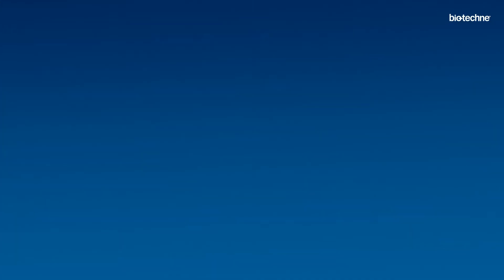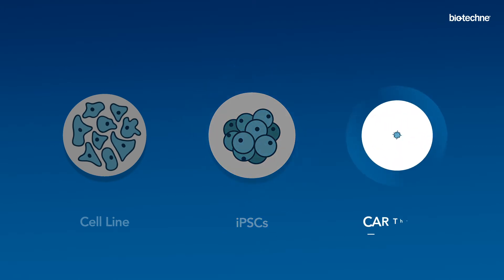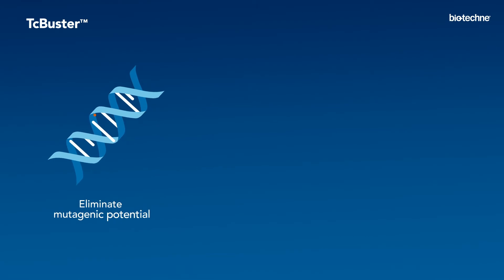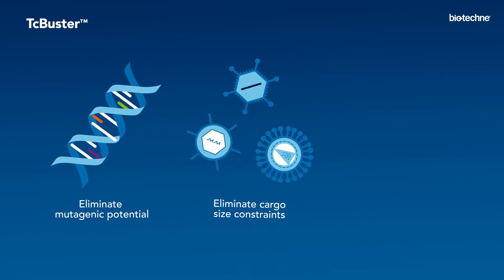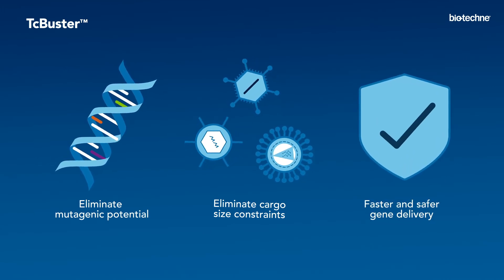Whether you are generating cell lines, reprogramming iPSCs, or creating the next breakthrough CAR therapies, with TC Buster you can eliminate high-cost mutagenic potential and cargo-size constraints of virus-based methods for faster, more complex, and potentially safer gene delivery.